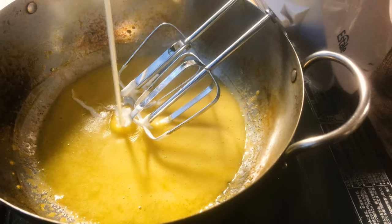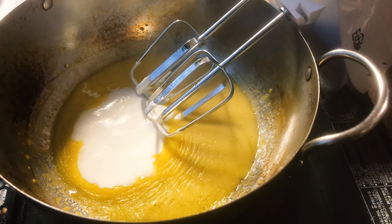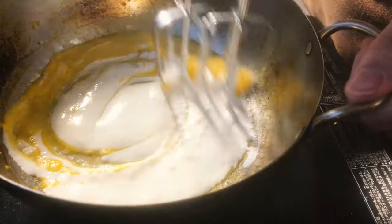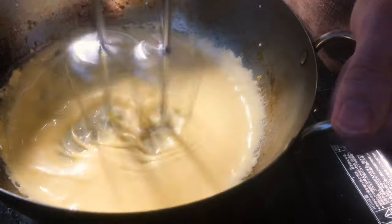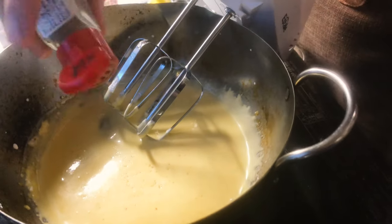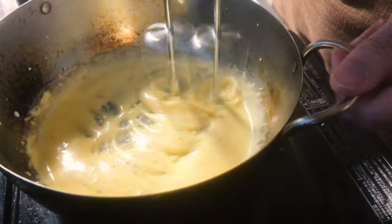Once that is added, then you mix that together. Then you add a little bit of white pepper and just taste it with salt if you need more. And then it's done.